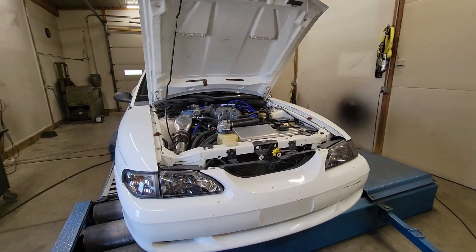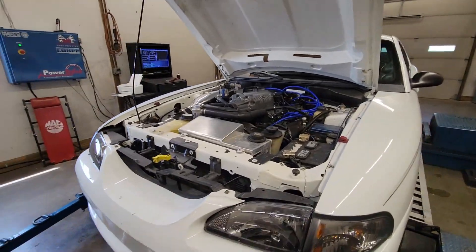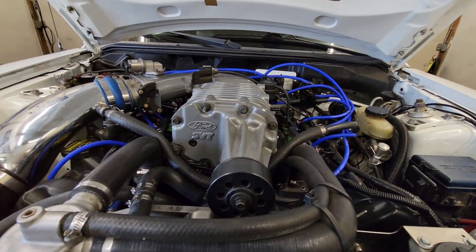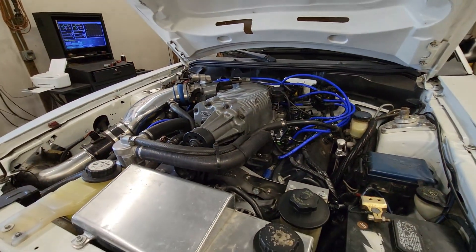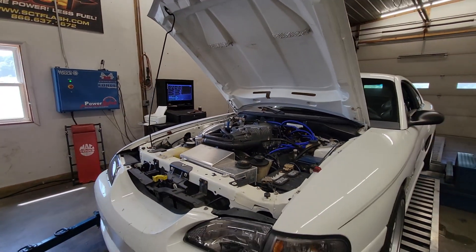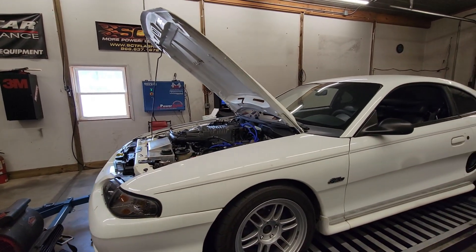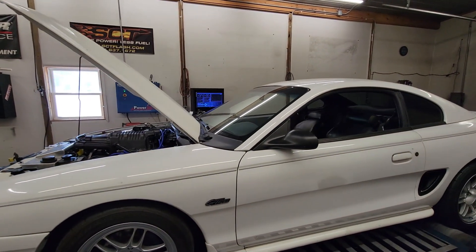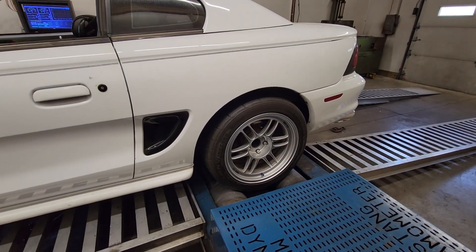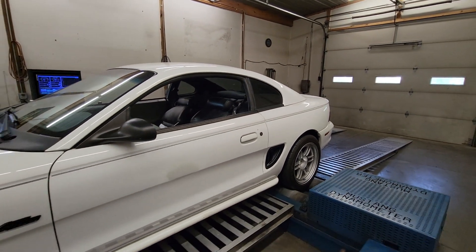All right, tuning in this two-valve today. This thing's pretty interesting — it's got a Roush-like SVT, or rather a Ford SVT blower off of what I believe would have been a Lightning or Cobra, on a 4.6 two-valve. The engine itself is just stock. It's on pump gas, stock ECU, and these Enkei RPF1 wheels — I haven't seen them on a Mustang before, but they look good.